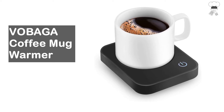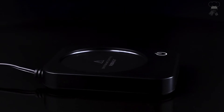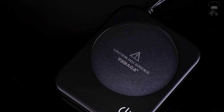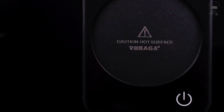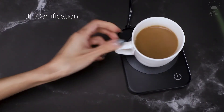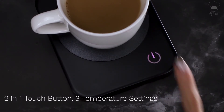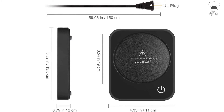Vobega Coffee Mug Warmer. Vobega Coffee Warmer will keep your coffee at a perfect drinking temperature. You can control the temperature by tapping the button, keeping your coffee or milk up to 149 degrees Fahrenheit. This smart cup warmer will shut off automatically after continually working for hours — no worry about forgetting to turn it off.